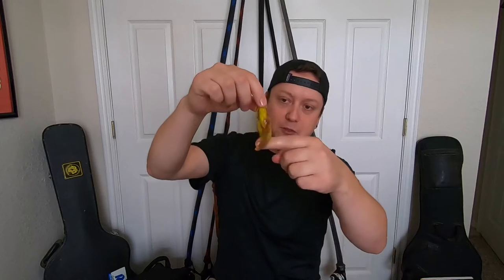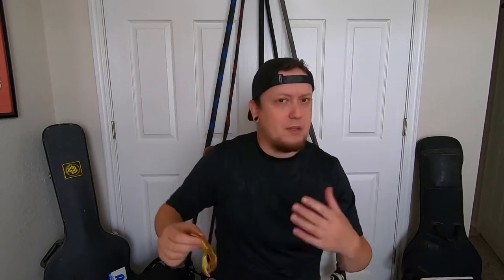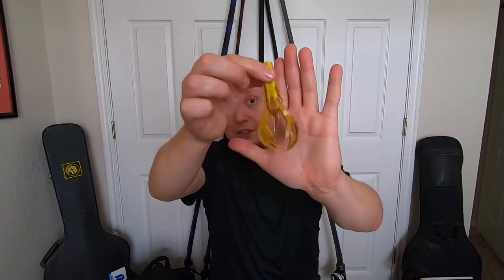Look at those claws — tons of action. I'm not so great with knowing what molds are out there, but I really love his colors. It matches the hatch for sunfish around here really well. You could Texas rig this, you could put it on the back of a swim jig and get that bait fish action out of it.